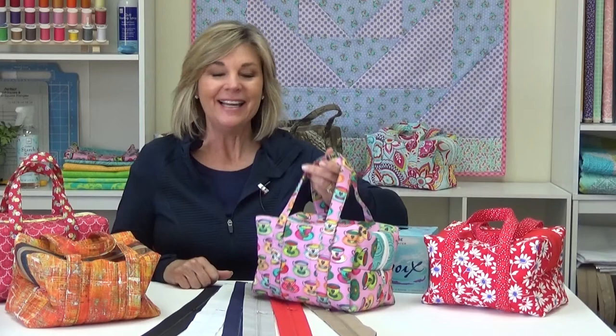Hi, I'm Jill from June Taylor. We have our wonderful insulated lunchbox kits. The lunchboxes are 10 inches wide, 7 inches tall, and 6 inches deep.